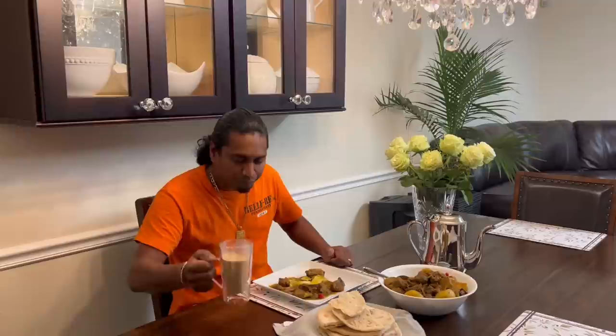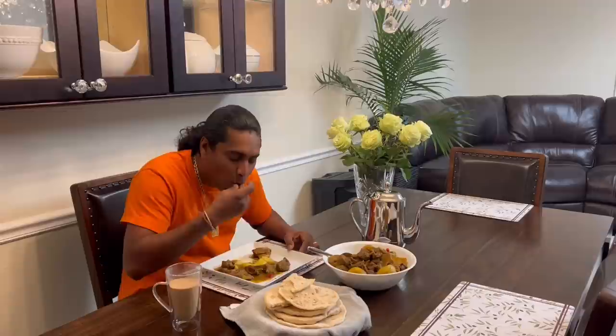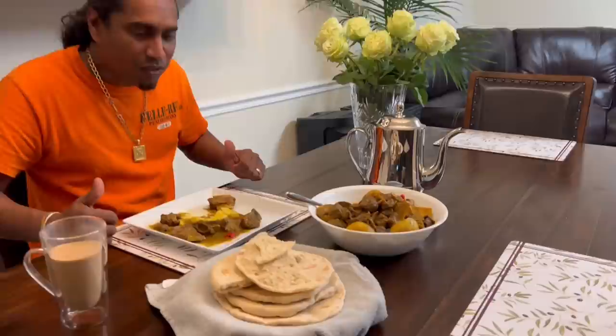The tea is awesome though — mom's recipe. And thank you babes for an awesome dinner. Every time we go to New York, mom always puts on a nice hot pot of chai for us. Thank you mom for the recipe. Your roti came out really good — really nice. And once again guys, thank you for all the support from the bottom of our heart, from me and my family, for all the support you have shown us. And if you haven't, please like and subscribe.